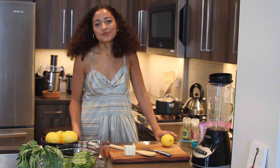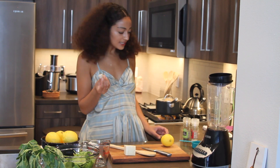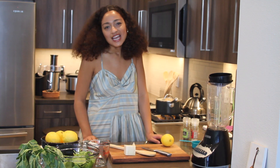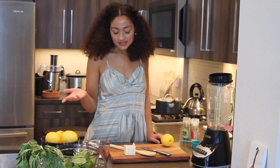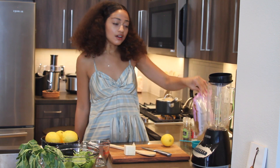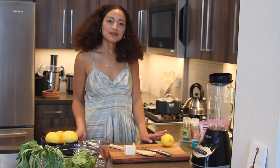The ingredients I'm using are: one lemon, one clove of garlic, salt, pepper, olive oil, pecorino or Romano cheese — just as long as it's a hard cheese — and spinach and basil. I'm putting it on brown rice pasta, but you can put it on a sandwich, pizza, or meat.